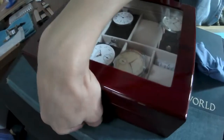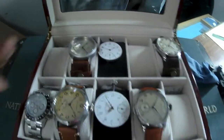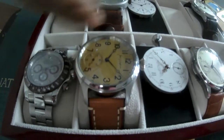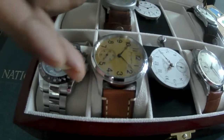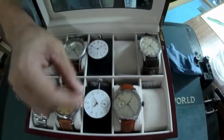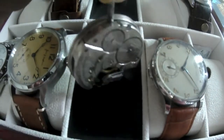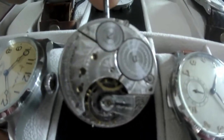Once we're done and we get a case, the end result is something like this — an old Hamilton pocket watch that's been re-cased in a new case here, so it can be worn on the wrist rather than in the pocket. There are also some pocket watches that haven't been cased yet. This is an old Waltham from 1888 — this watch is over a hundred years old and it's in really good condition.